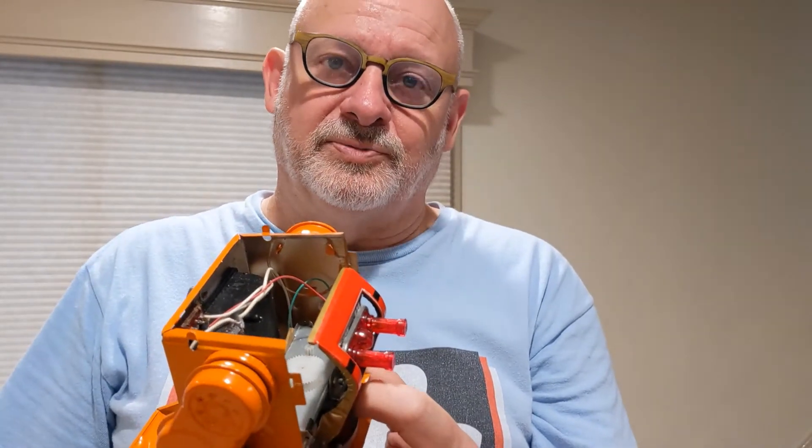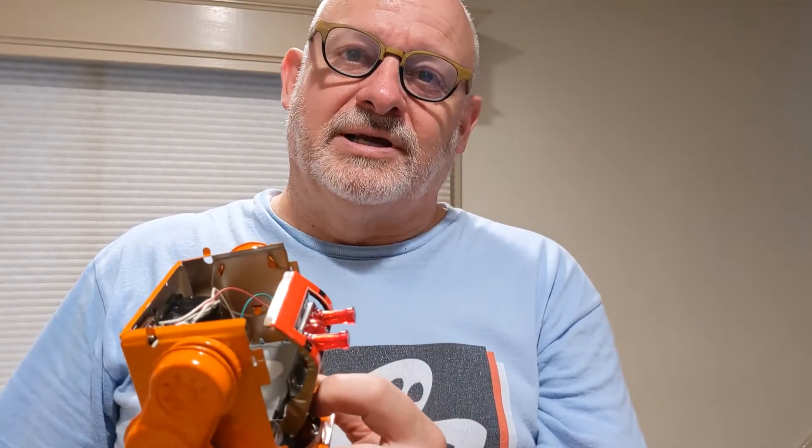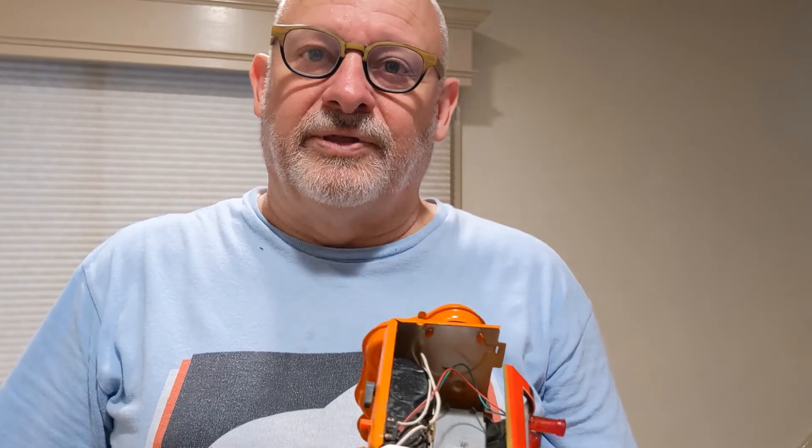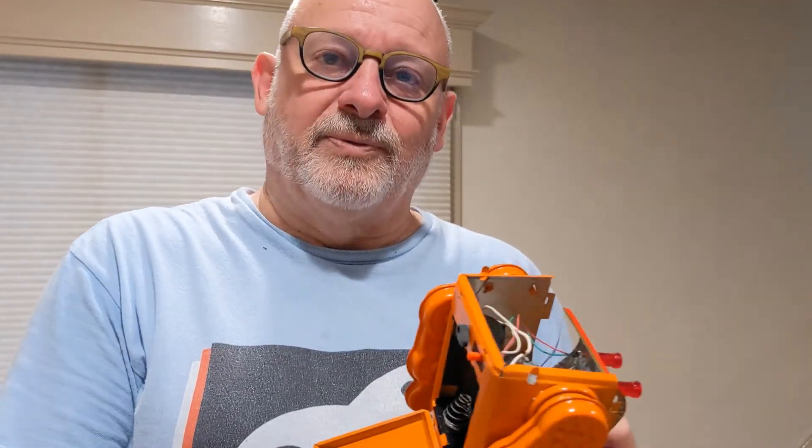It's an eight-tooth gear that fits on a two-millimeter shaft. When I find that I'll share that information as well. Good luck with your projects and I hope you enjoyed the video — click like and subscribe if you want to follow along on all the different things I'm working on. Thanks for watching!